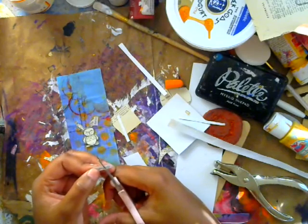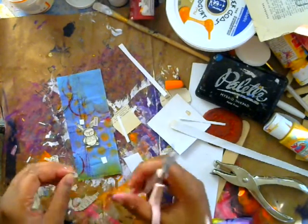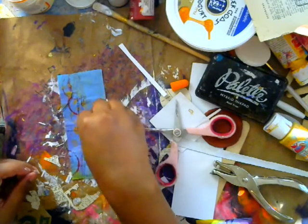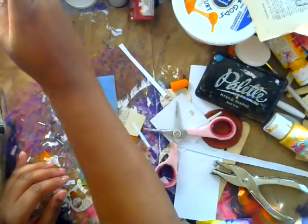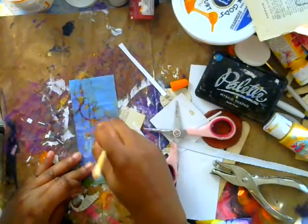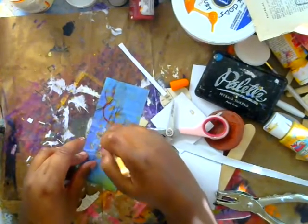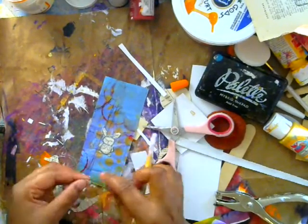For a couple of bucks you have this and you can use it in all your projects. You don't have to think about it — a lot of times I type out words and save them, so this is really fun to have and to reuse. Now let's put everything together. I'm going to use my Mod Podge. We'll put down our little bunny first, and I'm going to attempt not to lose any of the pieces of my word. I usually have a little bowl here to prevent that, where I put all my little words and stuff.